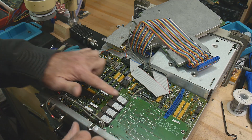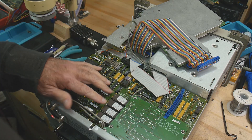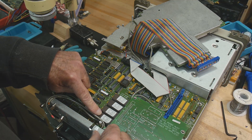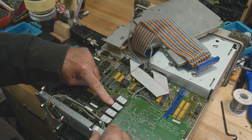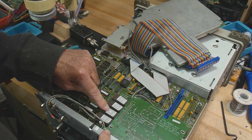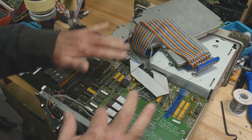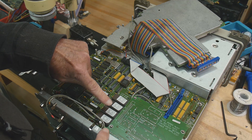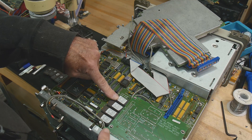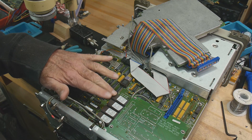We can pull those ROMs out, but you have to remember the locations — they're very strange on these things. It's U6, U7, U23, and U24. So when you get the ROM sets, they'll be marked 6, 7, 23, and 24. It's a very odd sequence that doesn't make any sense. We'll replace them one by one.